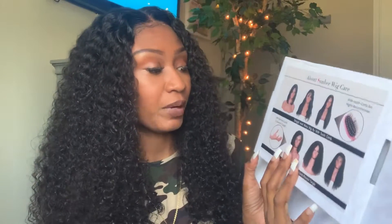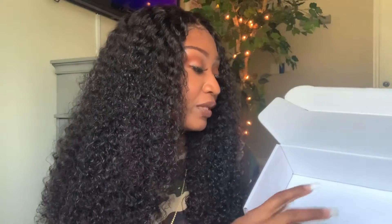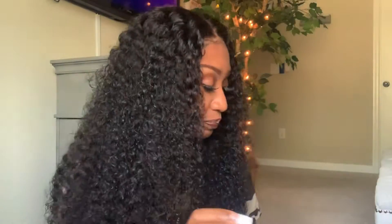So this is a Sunbur Lace Front Wig. It is an 18 inch deep wave wig — it is more like curly, but I believe it is listed as deep wave. This is how the box looks, and it just came with a cap and some eyelashes. So it is like a tan cap and then some eyelashes, which I didn't use. I already had a tan cap. I did not use a cap with this wig though, and I will go into why. Let me just get right into the pros and cons of this unit.